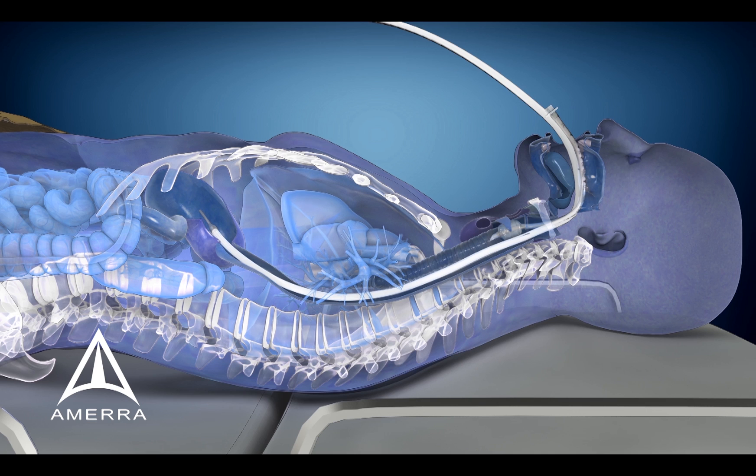The esophageal cooling device is a fast, easy, safe, and cost-effective solution for patient temperature modulation.